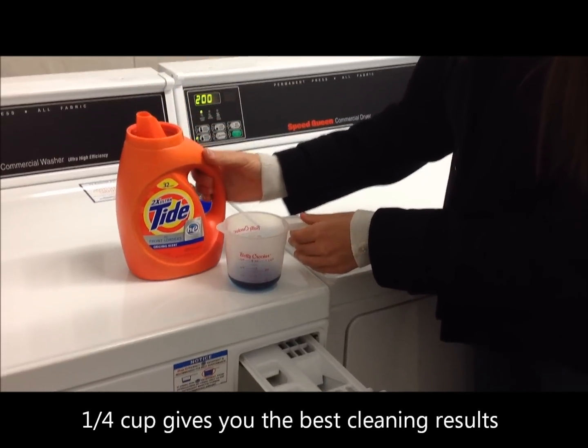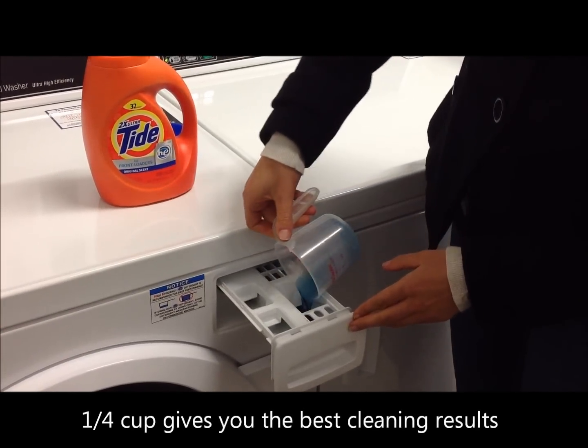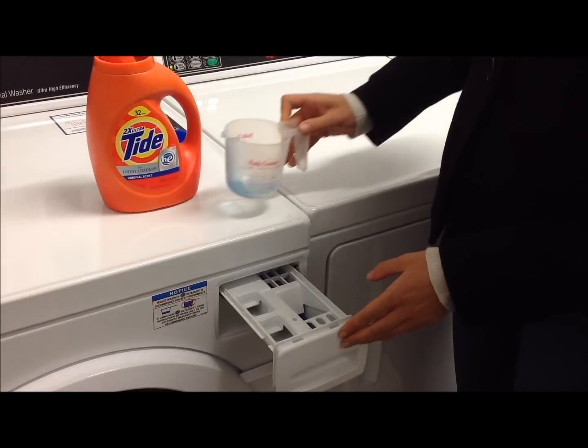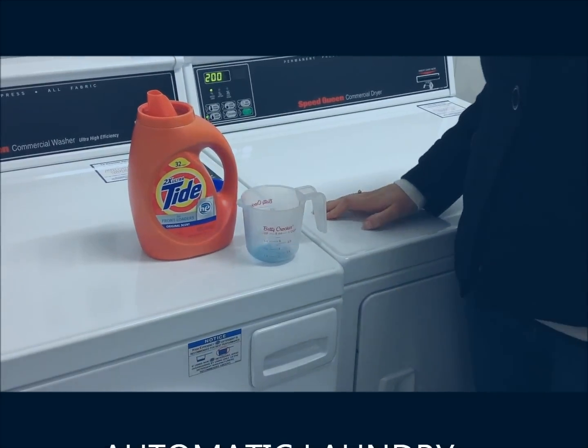Once you have a quarter cup of detergent, pour it into the soap drawer. Then gently close the soap drawer and choose your cycle selections.